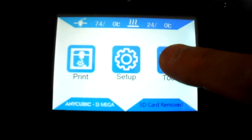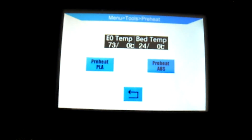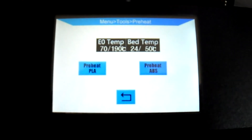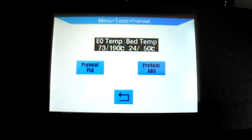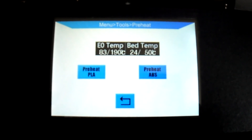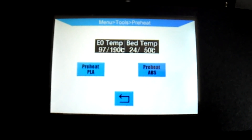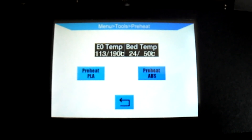Start the printer's pre-heat procedure. As you can see from the video, the extruder temperature is rising but the heated bed does not — it remains around 22 to 24 degrees Celsius.